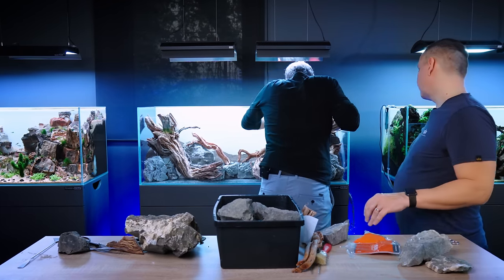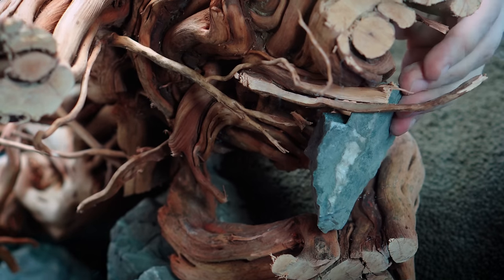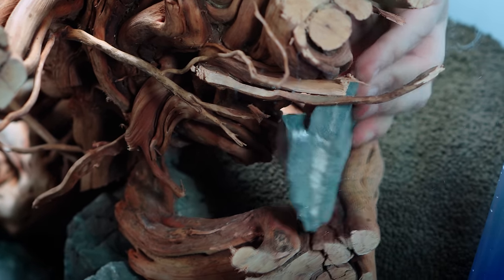We need to close this whole loop — we need the big one here to close it, to hold the soil.